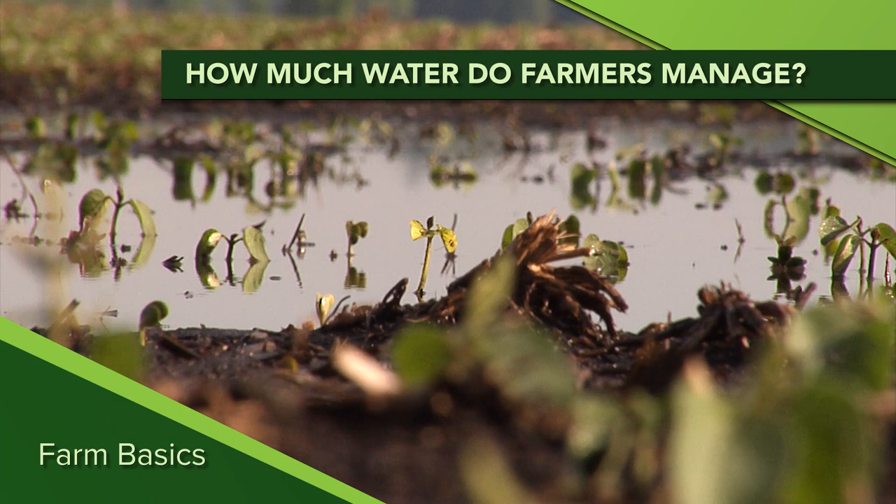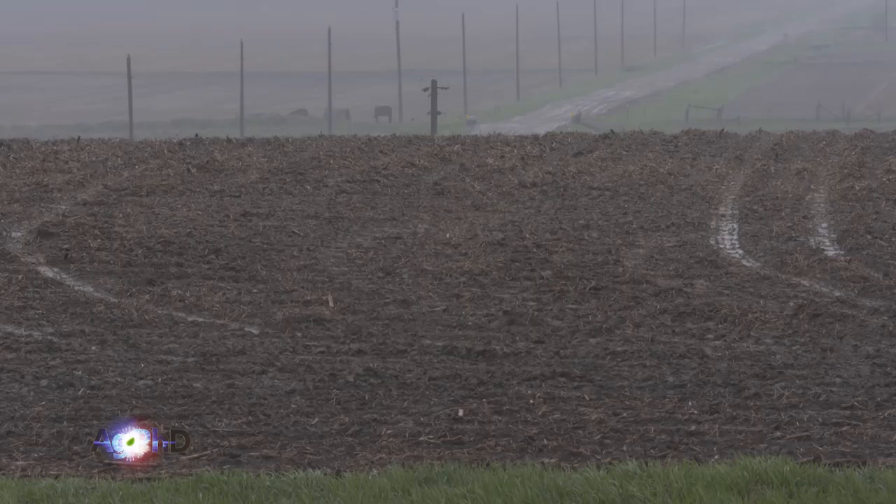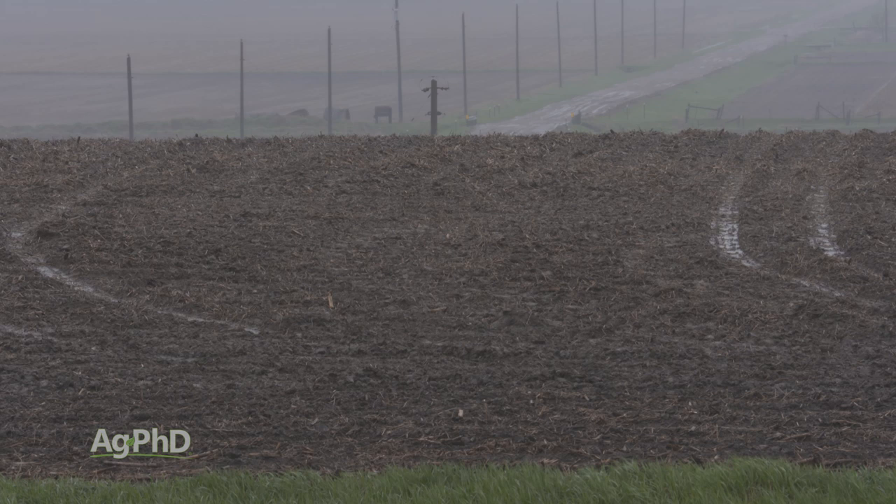During our Farm Basics time today, we're going to talk a little about water. Our crops certainly need water, but too much water is bad. Let's start by quantifying water. A lot of times you'll hear, 'we got an inch of rain overnight.' Well, how much actually is an inch of rain when you spread it out over a whole acre? An acre-inch of rain is 27,154 gallons.